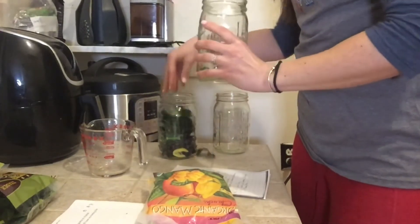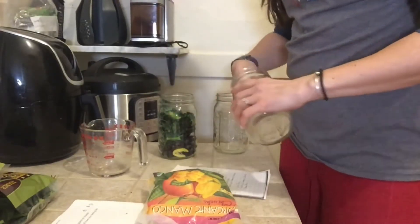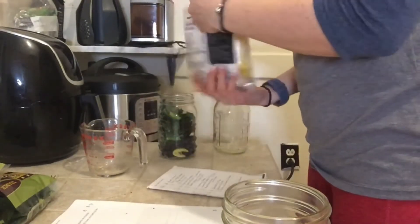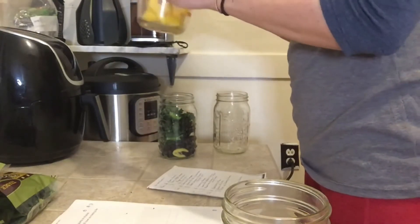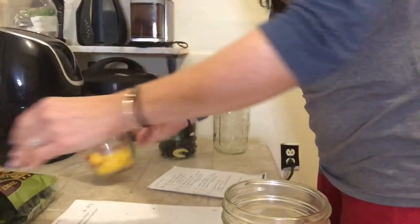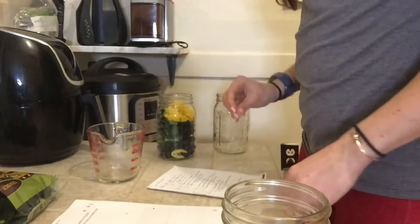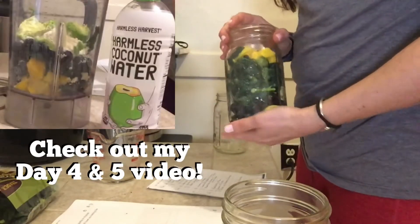You also need half an avocado, but I feel like that needs to wait till tomorrow. Two — half a cup of frozen mango ice and a scoop of vanilla plant-based protein. We're just putting this in the freezer. That's the green monster smoothie number one. I'll add the half avocado and the protein tomorrow.